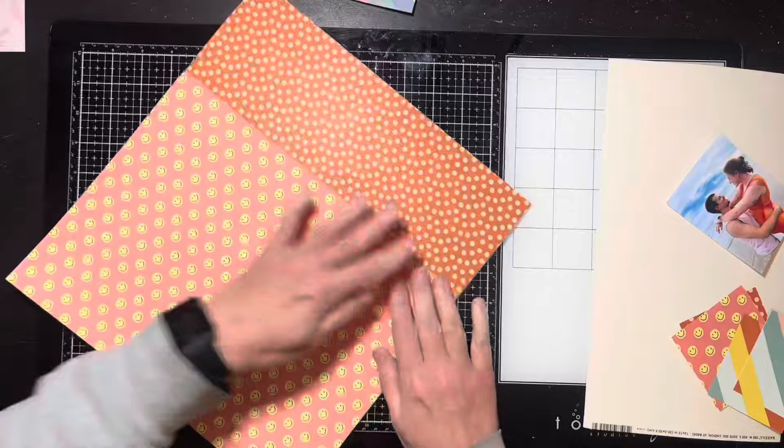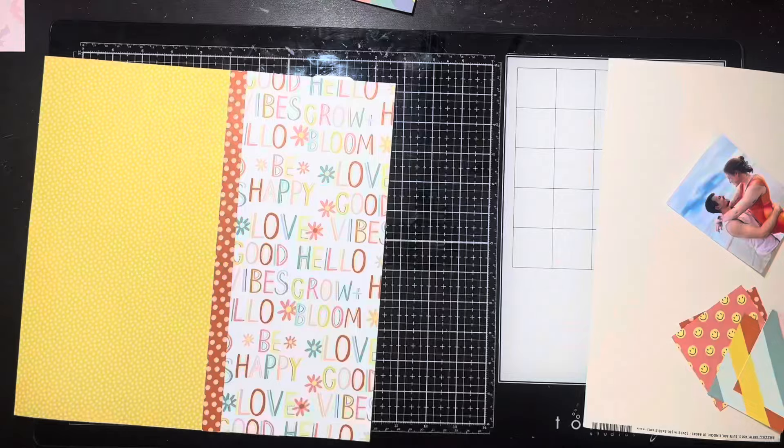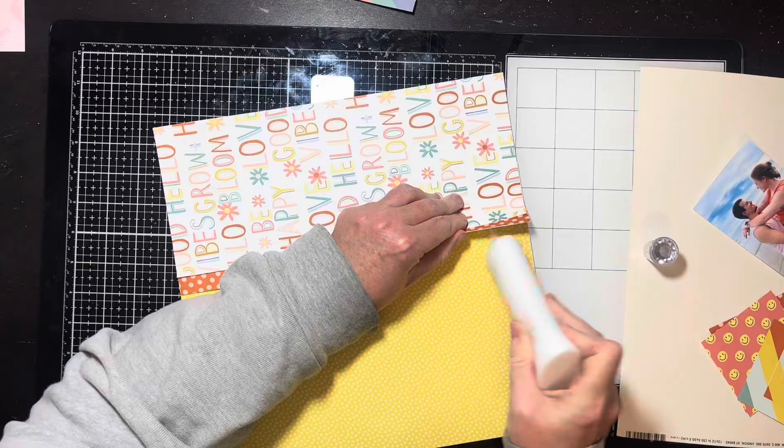I'm using my Tim Holtz mat to figure out what's 12 by 12. I glued it down with double-sided tape and cut off that end to use as a little inner strap — it just breaks things up a bit. Then I'm using my fingers to rough up the edges. I didn't pull out the distresser because I didn't want to overly distress it — I really just wanted a simple little ruffle with my finger.